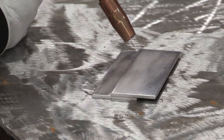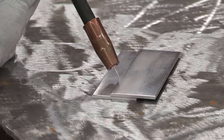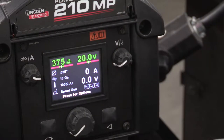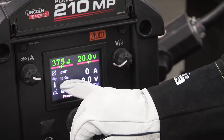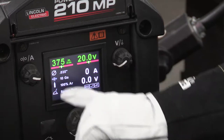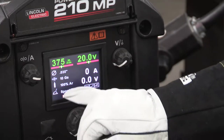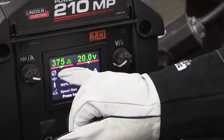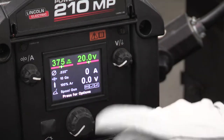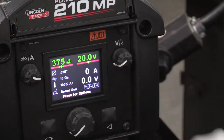I have about a 20 degree push. For what I'm welding with here, I have 10 gauge aluminum, about an eighth of an inch. I'm running 035, 4043 wire in my spool gun, 100% argon gas, and I'm running about 375 inches a minute on wire feed speed and 20 volts. And while this is running, we should see my amperage and my voltage right here.